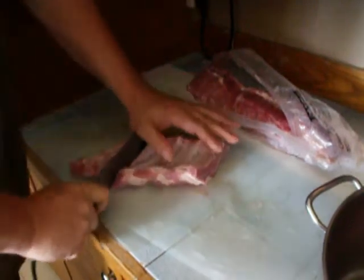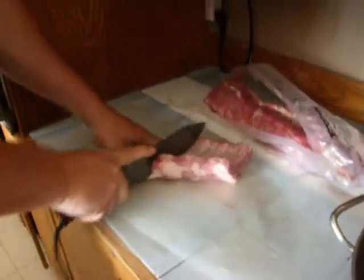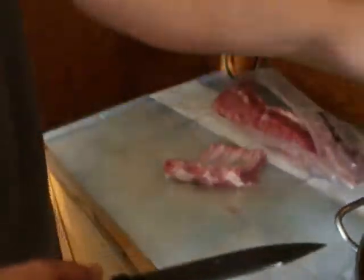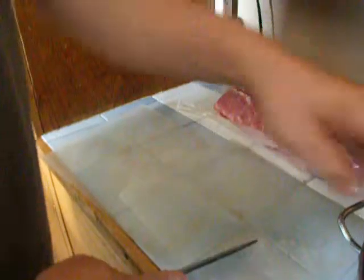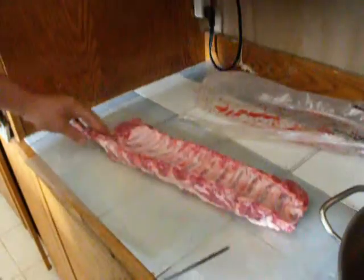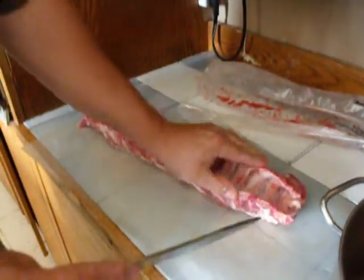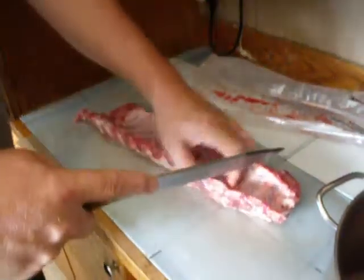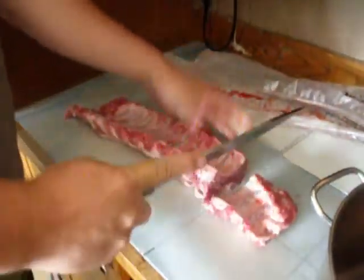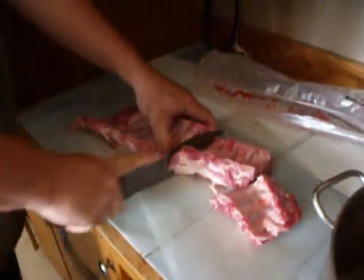We're going to go through a bone right here. We've got those cut up, going to this other one. I love this Hudson Bay knife — it just chops right through, you get no problems whatsoever.